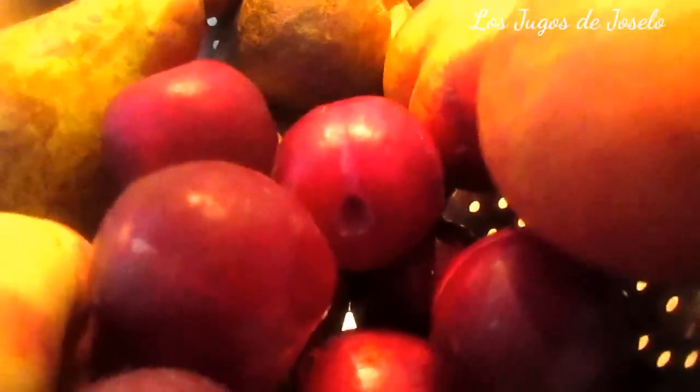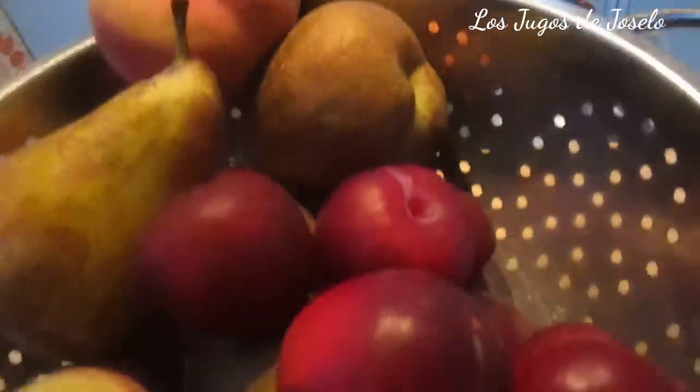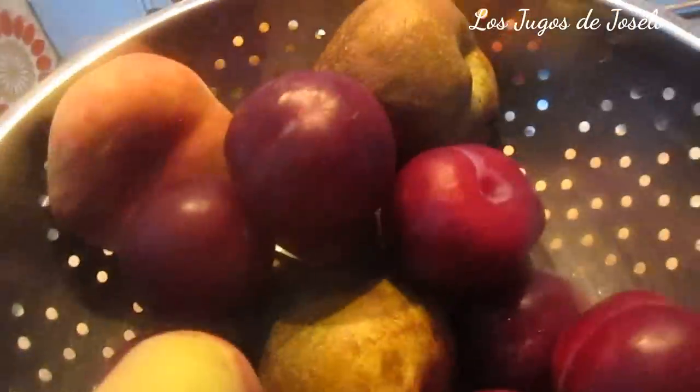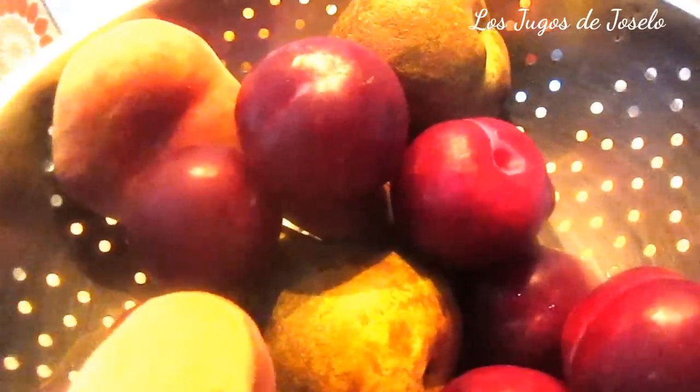La verdadera agua de durazno, de manzana, tiene que estar hervida y reposada. Si le quieres añadir las frutas, pues separas — por ejemplo, un durazno o melocotón o dos — los picas aparte y hierves el resto. O de repente picas más una pera o una ciruela. Yo hoy voy a hacer un agua de frutas nutritivo y vitamínico, como debe de ser toda la vida.